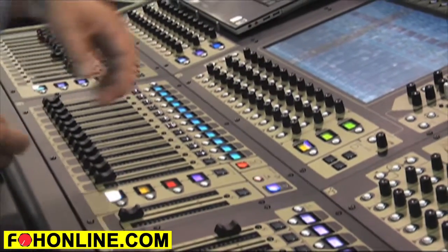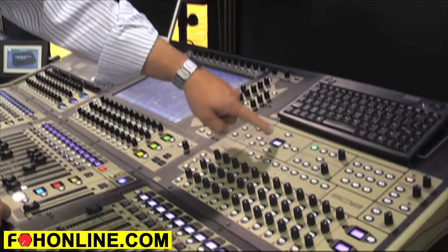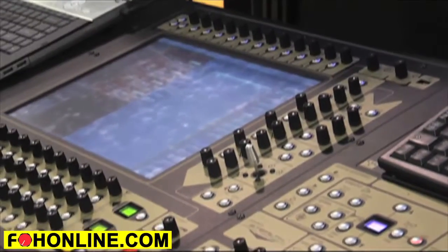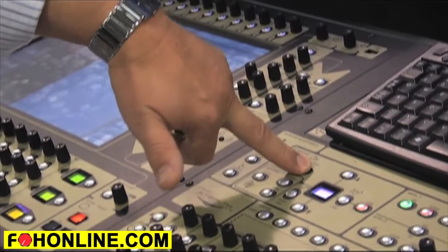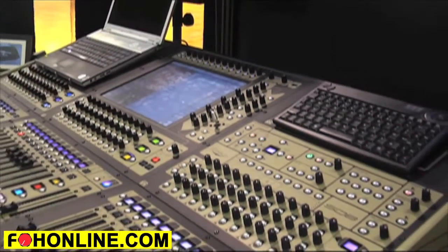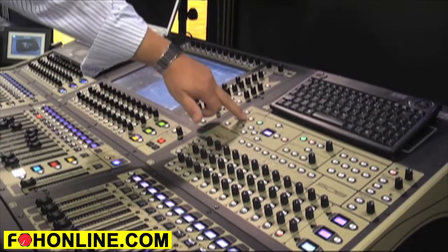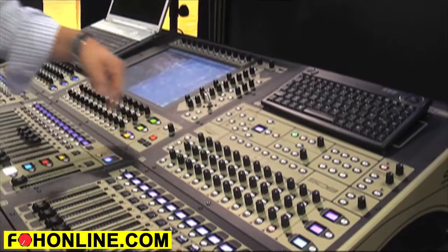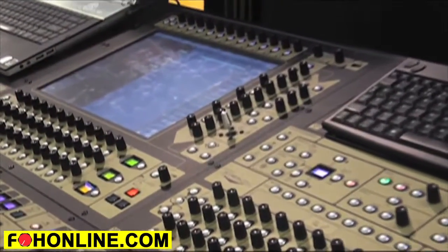It's an extremely powerful console that allows you to do many, many functions. You can also go through snapshots. If I go to my master screen and look at my snapshots, I can be toggling here — go previous, next, etc. I can also press and hold and take the surface offline. By doing that, I can recall a snapshot while the band's playing that I know I need to change later on — make those changes, update it, and then return to audio. You'll notice the console goes back to where it was, and as I've recalled that, it hasn't made any changes to the audio.